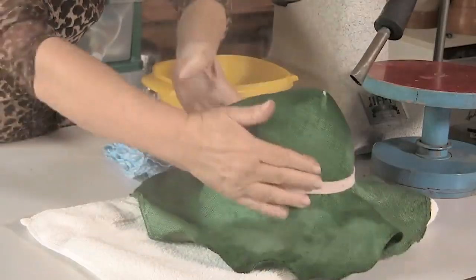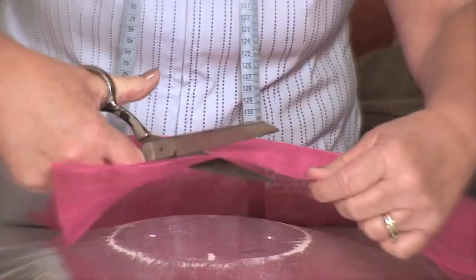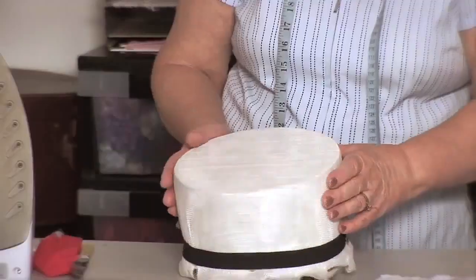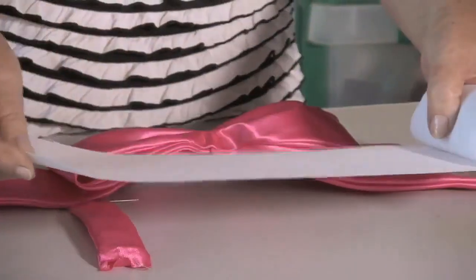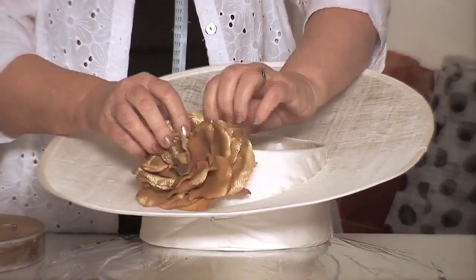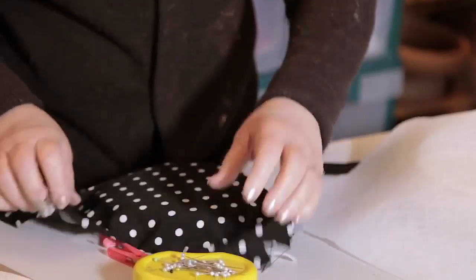The Millinery Essentials course will enable you to master the art of millinery, bring your ideas to life with comprehensive millinery techniques, extend your repertoire, and develop a range of creative styles in a variety of materials. Refresh your skills or learn something new as you join master milliner Elaine Murgaard, with over 50 years of hat making experience.